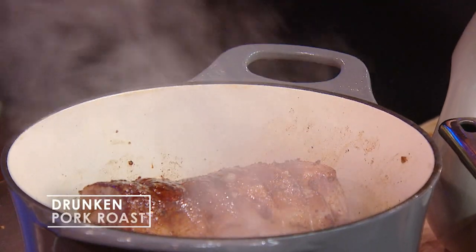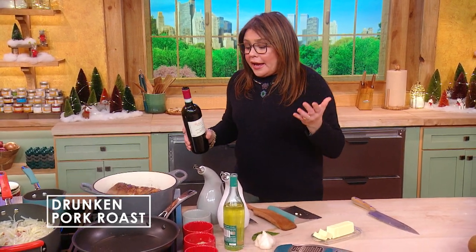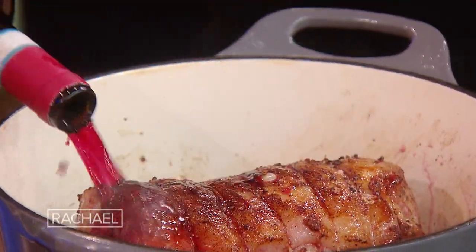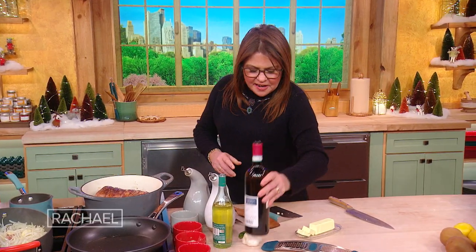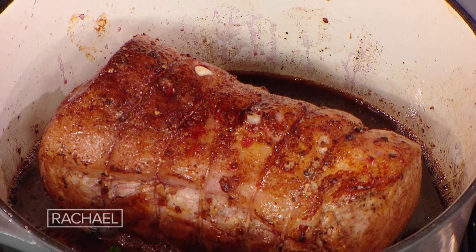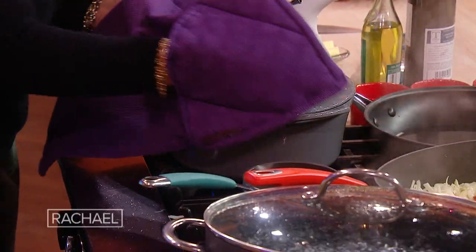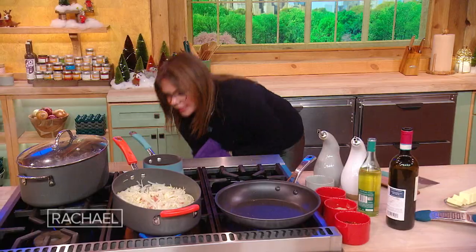Now we're going to add a splash of grappa or brandy, and then we're going to add half a bottle of wine. Looks good. And two large fresh bay leaves. Now we need our lid — so we're going to pop this into the oven and let him get to work. Of course we have one working in the back.